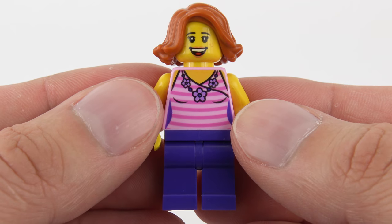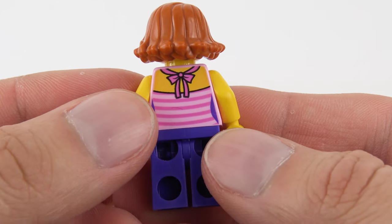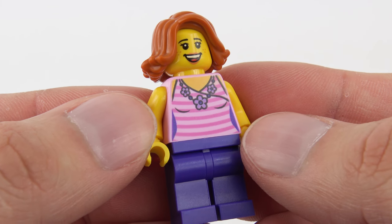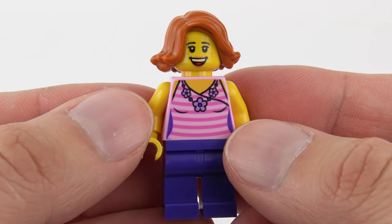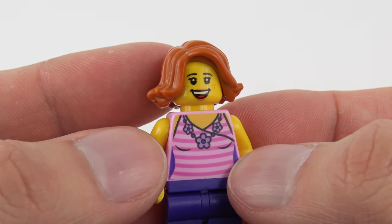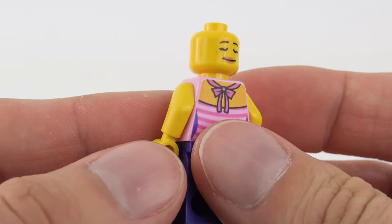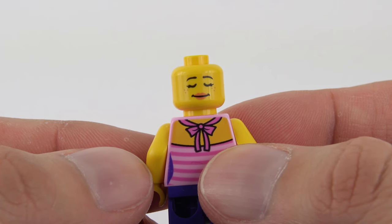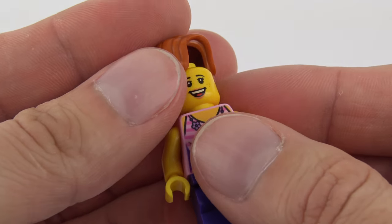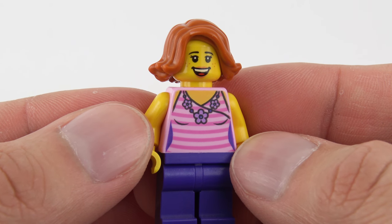Here's a closer look at our female rider — she's a great minifigure. She's wearing purple pants and a pink and white halter neck top — you can tell it's halter neck because it's tied at the back. She's also got a really cool flower necklace, which compliments the outfit really nicely. Great facial expression — really like that big smile, those freckles, and the reddish-brown hair. We also have an alternative expression on the back, and I don't know whether she's puckering up for a kiss or just dreaming in the queue, but really nice expressions.